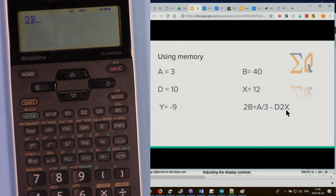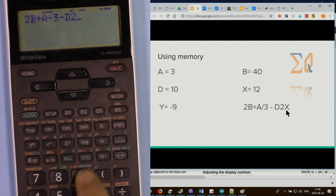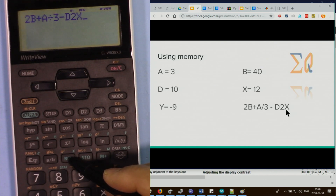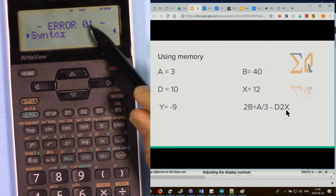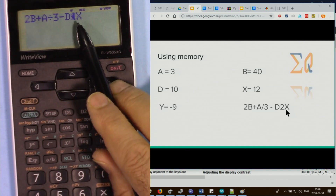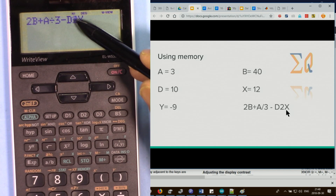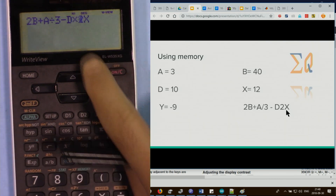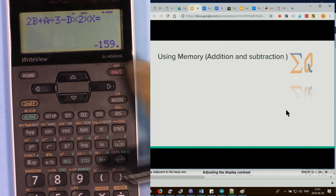To recall a value, press recall then the memory letter, such as recall A. To use memory in a calculation like 2B plus A divided by 3 minus D times 2X, press: 2, recall B, plus, recall A, divided by 3, minus, recall D, times 2, recall X. Press equal sign. If you get an error, use the left arrow to find the problem — here a multiplication sign was missing between memory values.